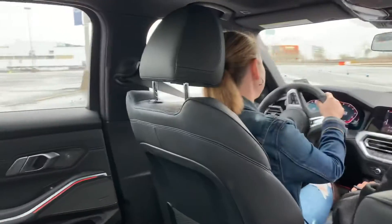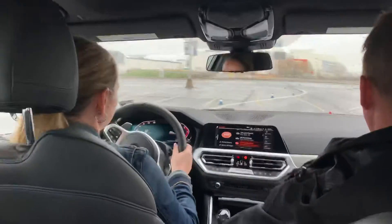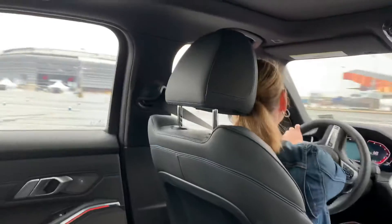As soon as you come through this corner, now go, gas it, stay on it. Now just very gently brake, look through the corner — there you go. Plan that a little sooner, you're doing great.